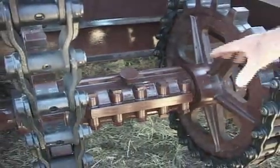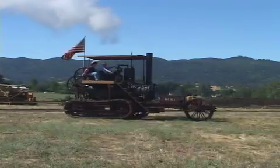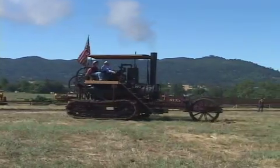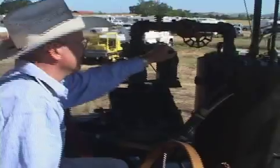This side is tight, this side is loose. You've got to feel the power of steam — it's awesome. You've got to get the feel of the power of steam. The only way I could do it was to build my own, so this is why I did what I did.